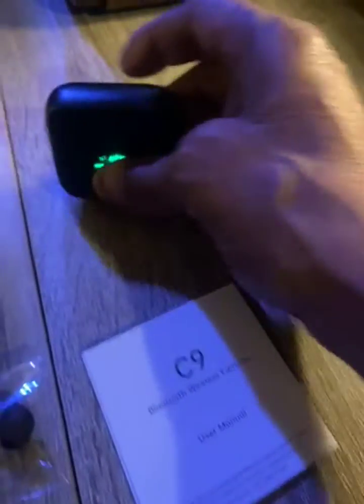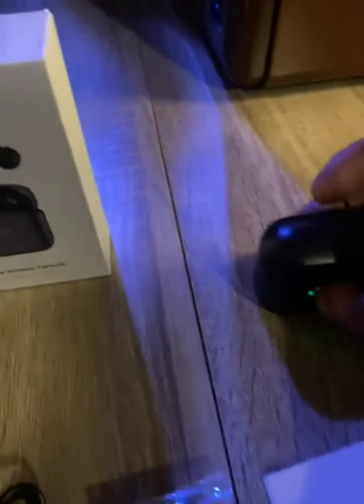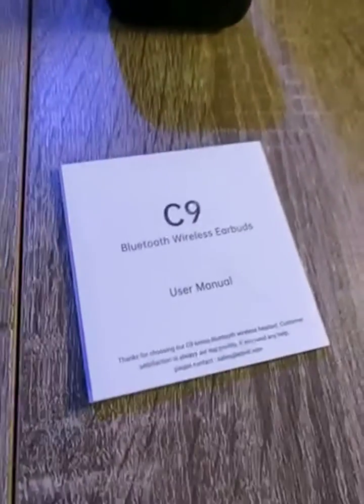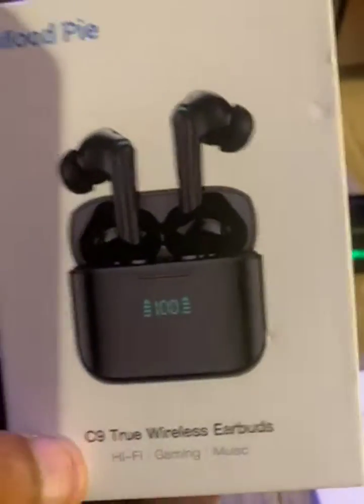LED readout, USB to USB-C charging port, nice, sturdy case. You get the C9 Bluetooth Wireless Earbuds manual, extra pads for each earbud in various sizes, USB to USB-C charging cable. The box that it comes in.